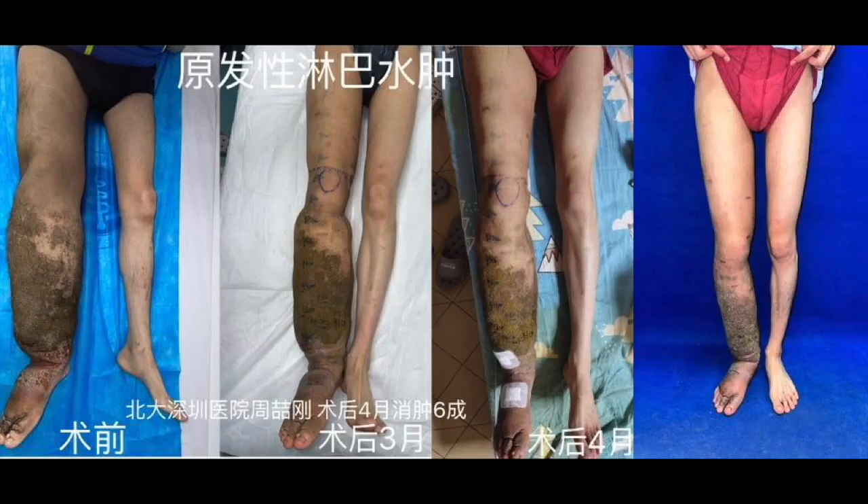This type of procedure has originated in Asia. A few countries have centers for supermicrosurgery skills training and specialized supermicrosurgery centers for lymphedema — like Japan, like South Korea, like China.